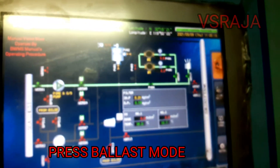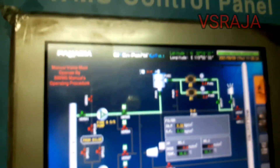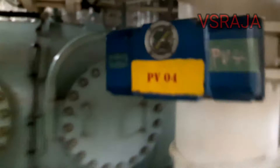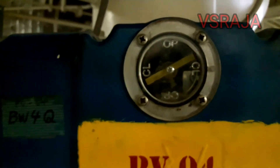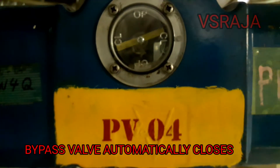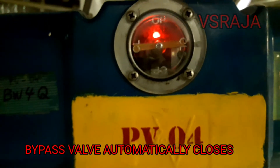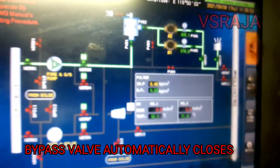Now we will do ballast mode. When you press the ballast mode, you can see the bypass valve has closed. This is the valve I was telling you about before. Now it is closing automatically. Bypass valve is getting closed, so it means now all the water is going inside the ballast water treatment plant.